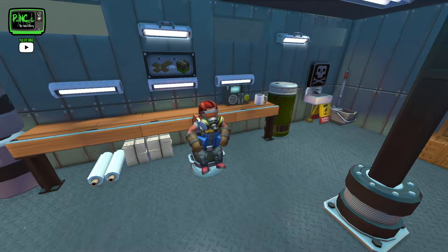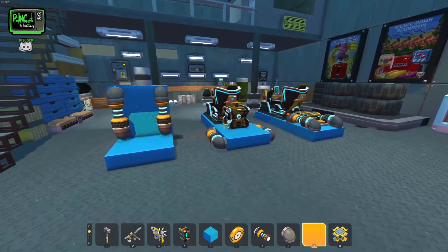Hey everyone, welcome back to Scrap Mechanic. Today we're going to be working on a tutorial build — we're going to be doing pitch, roll, and yaw. This will help you with a lot of your flying builds if you're not down with using gyro stabilizers or just a regular stabilization glitch. This will give you a little bit more control using WASD and a couple buttons, so let's go ahead and get started.